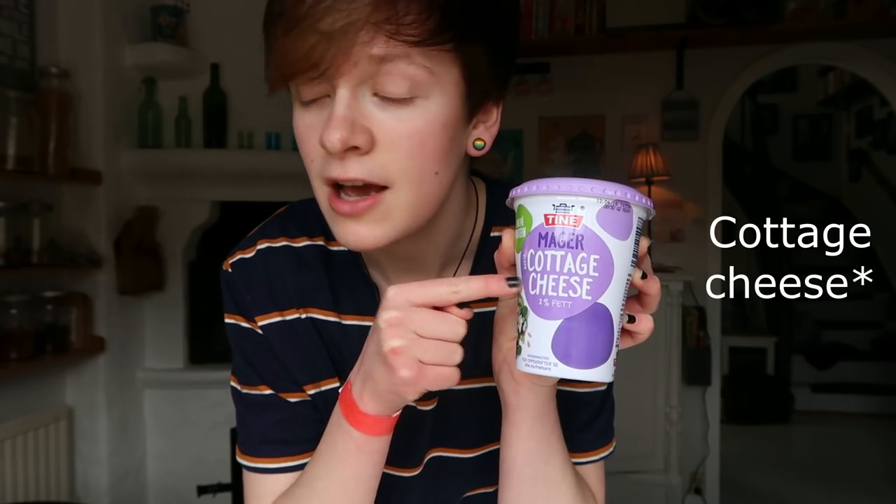Hi there and welcome to my kitchen. My name is Kovu and this is my cooking show. Today on Kovu's cooking show we are making protein waffles with cottage cheese. I promise you that you will not be able to detect the cottage cheese while eating these delicious waffles.